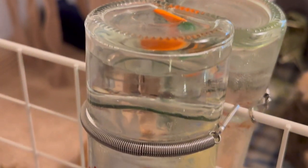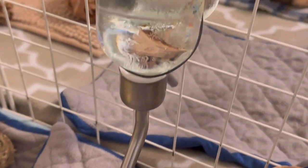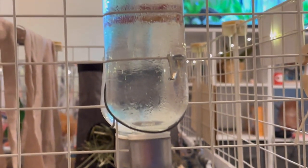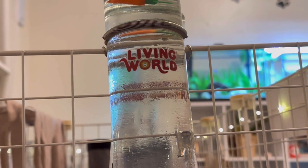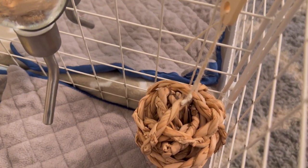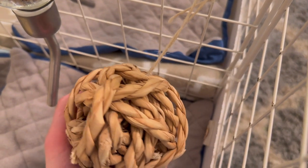Over here we have her water bottle. This is the Glass Living World one and I believe it's the 12-ounce one. I am not going back to plastic water bottles — these ones are literally one of my favorites. If you have guinea pigs and you don't have these water bottles, I suggest you try them out. Moving over from the water bottle, I just have one of these hanging chew toys.